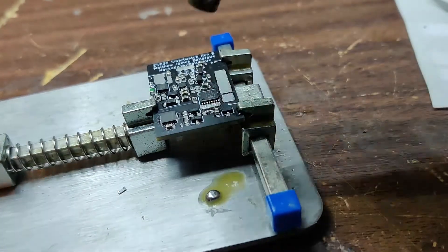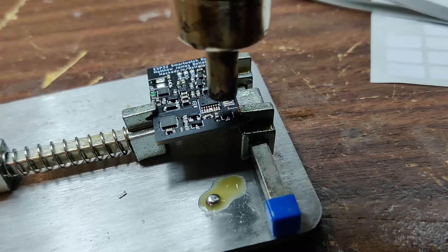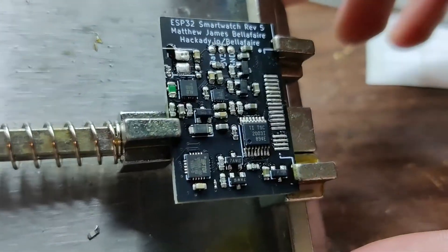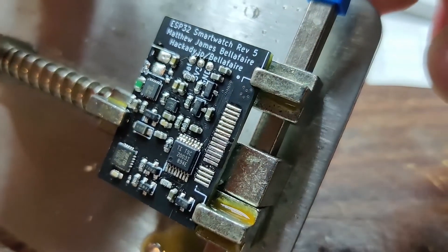This has been a quick overview of the progress on the ESP32 smartwatch project. If you'd like to read in more detail about this project, check out the project's Hackaday.io page, which is linked in the description, along with the project's GitHub repo. Thanks for watching, and I'll see you in the next log.